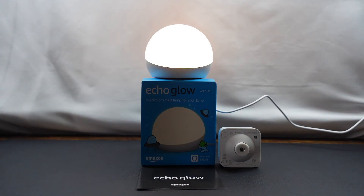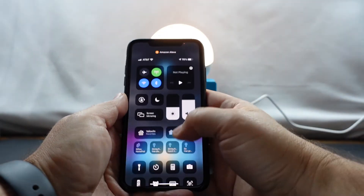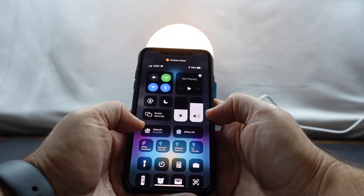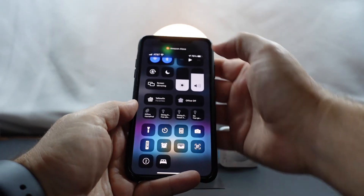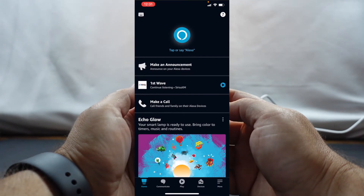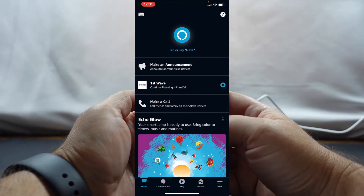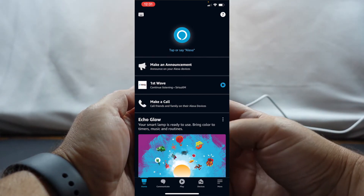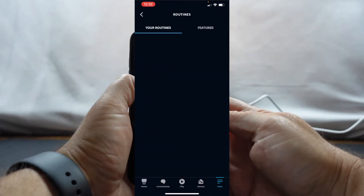In my previous video I talked about how to set up the device — it's actually pretty simple. So let me do this first. We'll go ahead and turn on the screen recording. Alright, so we've got the device here and I'm already logged in to the app. What we're going to do is create a new routine, and we're going to go to More and click on Routines.